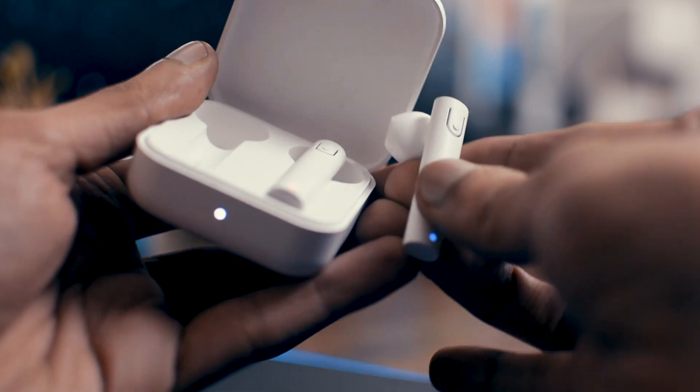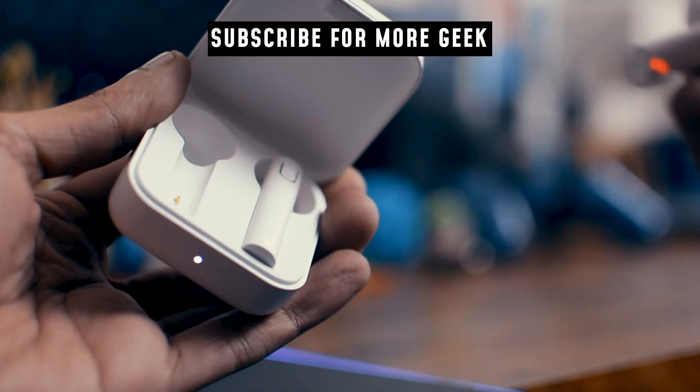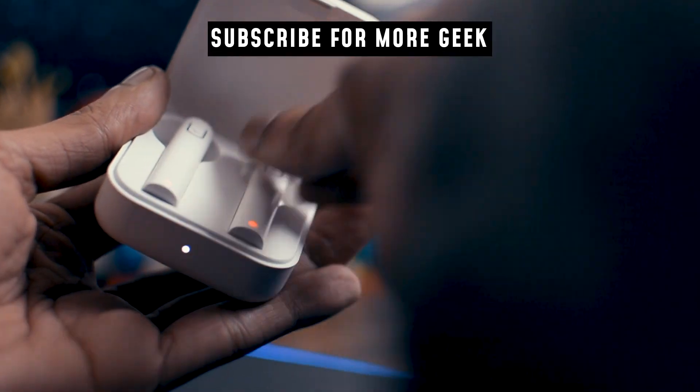This is a lot of improvement from the previous iRocker. If you are interested in getting true wireless earbuds on a budget, you can't really go wrong with these ones. Thank you for watching — if you like this video, please press the subscribe button and I will see you in the next one. Peace!